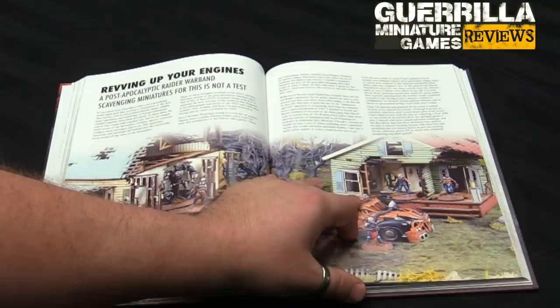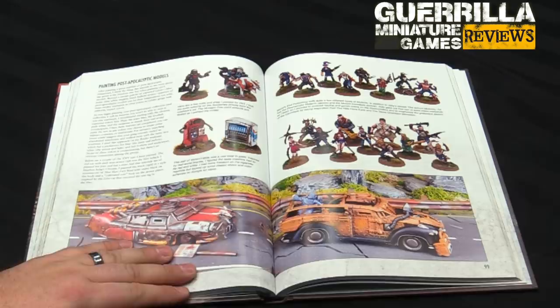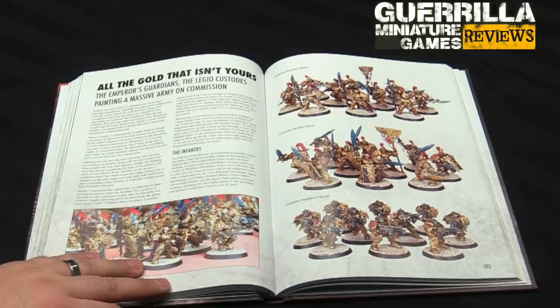Some great post-apocalyptic stuff he's done for This Is Not a Test with Joey Maguire — some of Joey's beautiful robots and cars and stuff, and his Cannibal Warband. Then the work he did on a huge Custodes Army — both for Horus Heresy and for 40K.